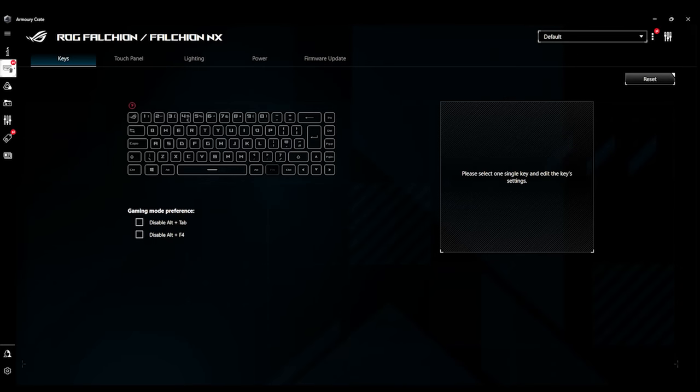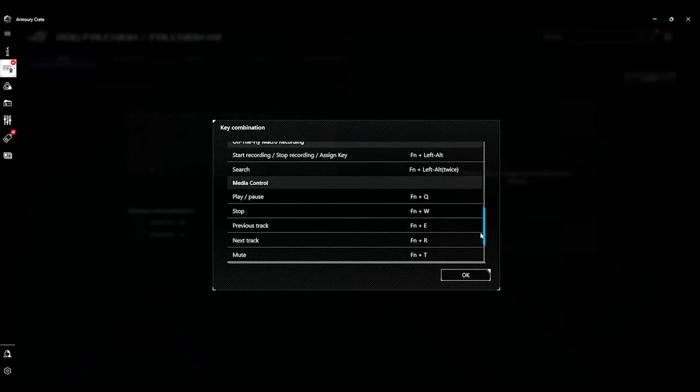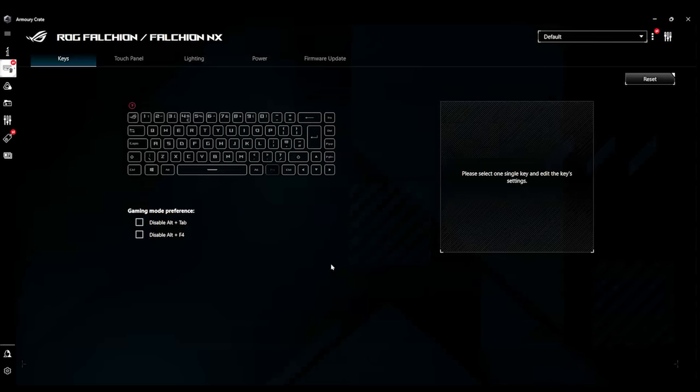Now down to software. The software you have to get from the manufacturer's website, which is Asus — ROG, Republic of Gamers, is an Asus brand depending on how you want to pronounce it. Once you've installed the software and put your USB dongle into your PC or laptop, you'll be greeted with a screen where you can change settings. There's a little question mark on the screen — if you click that, it shows your current hotkeys. For example, pressing function and R plays the next track.